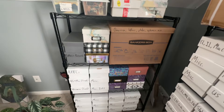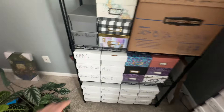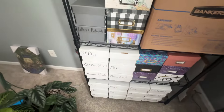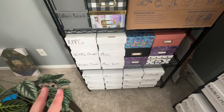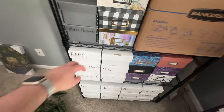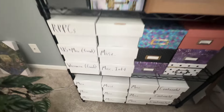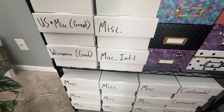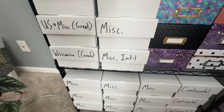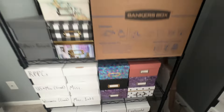This is my last shelf — I'm probably going to have to get another shelf very soon since I don't have much room left. There's a whole box of RPPCs right there, but RPPCs are also sprinkled throughout pretty much every box. That's just the box of mostly unidentified RPPCs. I put some notes on the end of boxes if I thought the contents were especially nice.